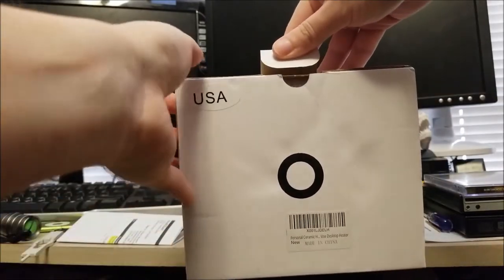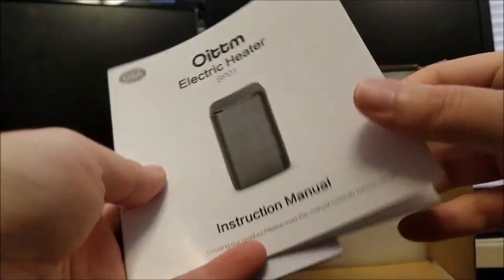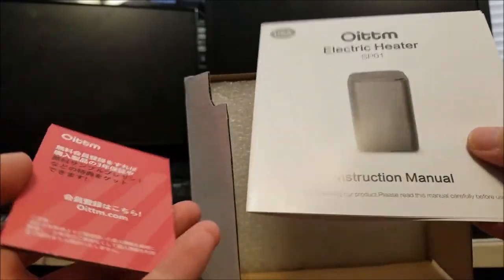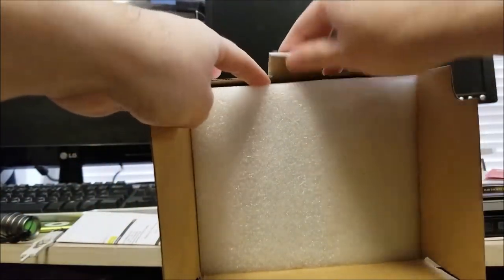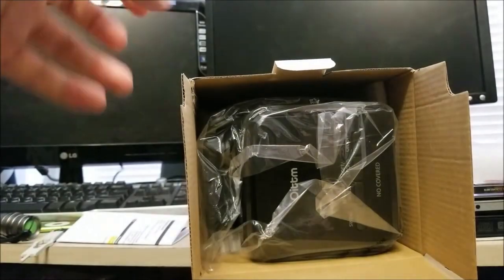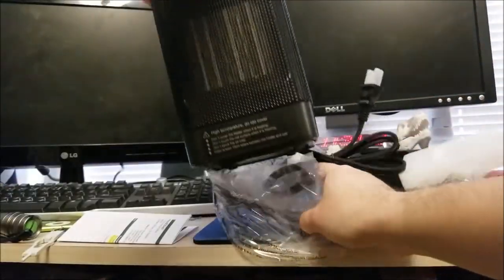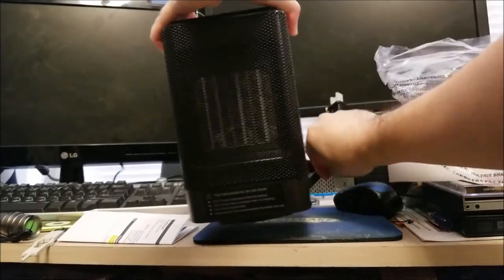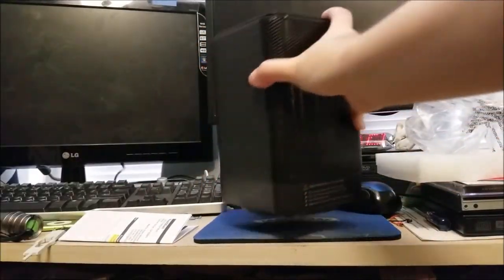So here we have the USA region — let's just give it a quick open. Right off the bat we have a little manual. I'm going to have to give this a try before I give you guys my opinion; this is just sort of an unboxing. Let's take out the protective foam and slide out the heater itself. There's nothing else in the box. And wow, this guy's tiny — almost 950 watts in something I can easily hold and carry around.